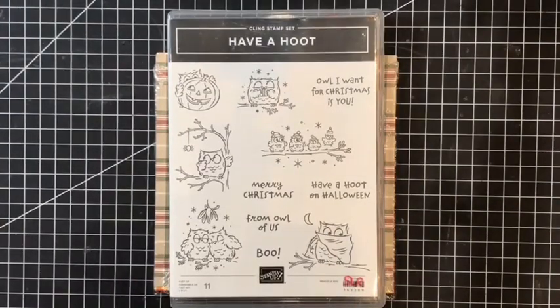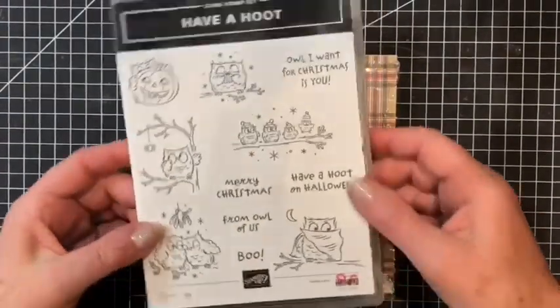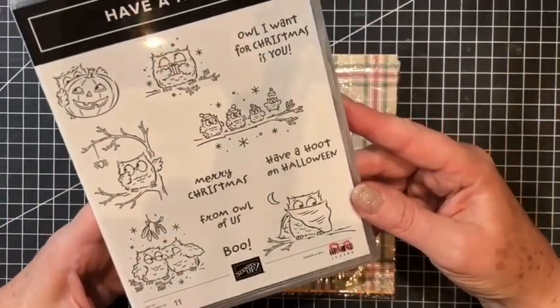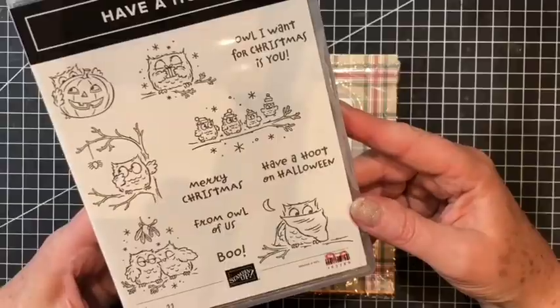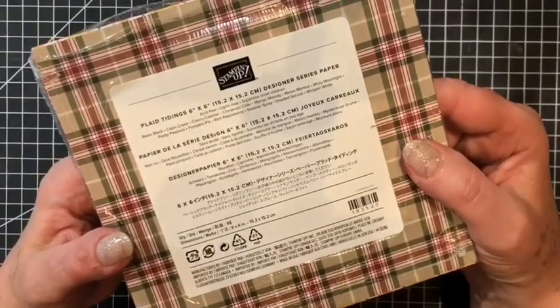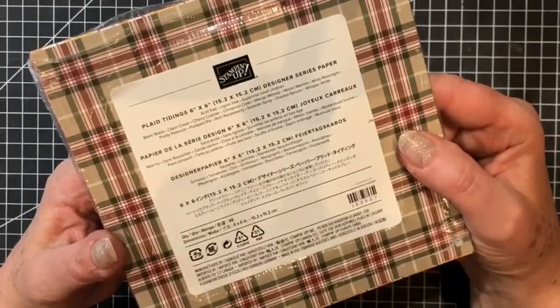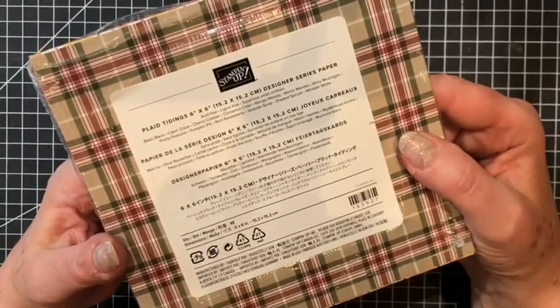Today I'm going to be using this gorgeous stamp set 'Have a Hoot' that is going to be featuring in the new August to December mini catalogue. I will be using one of the papers from the Plaid Tidings 6 inch by 6 inch Designer Series Paper.